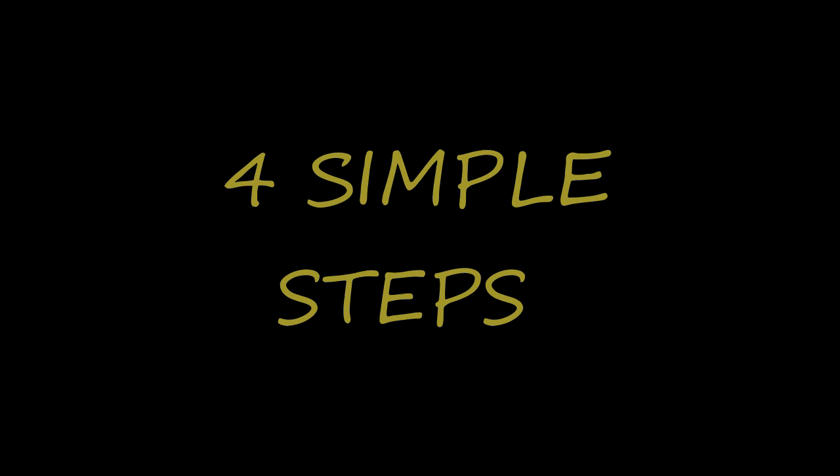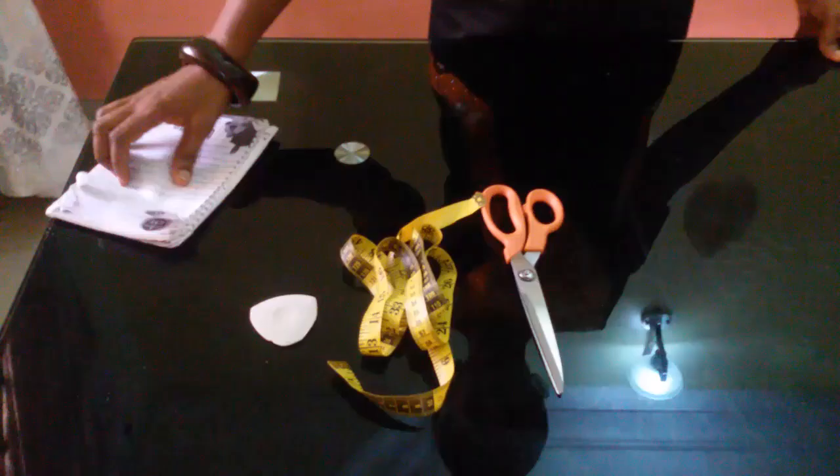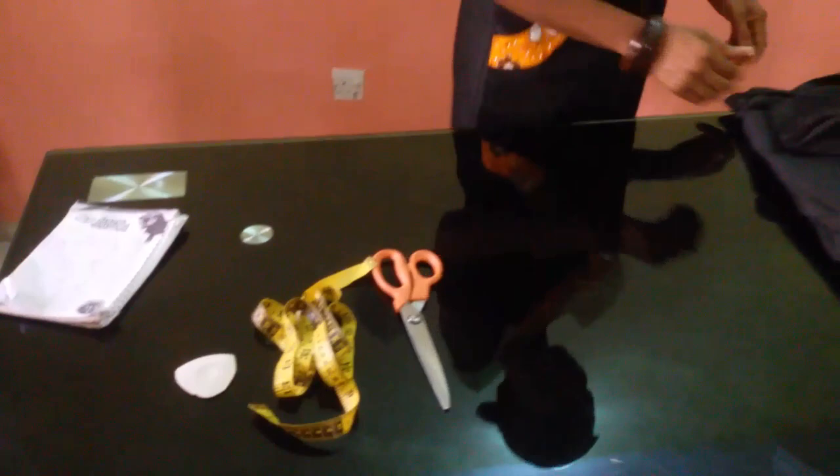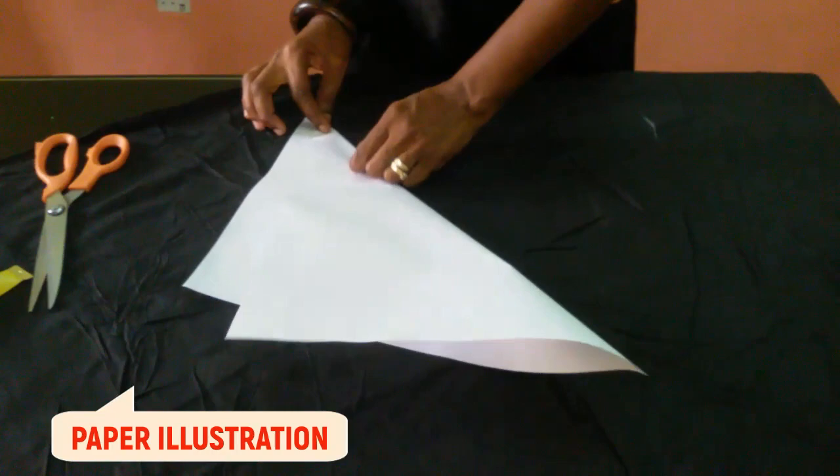In four simple steps: step one, spread your fabric on a plain surface; step two, mark the fabric in accordance with your measurement; step three, join the points you've marked; and step four, cut the fabric. Simple, right?